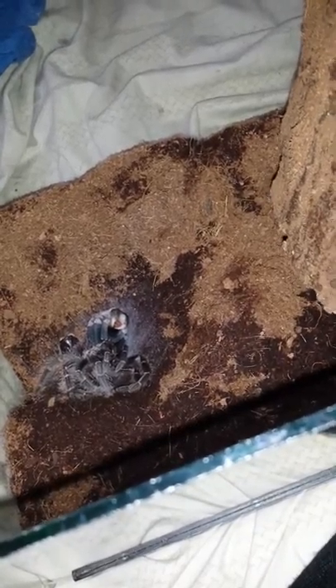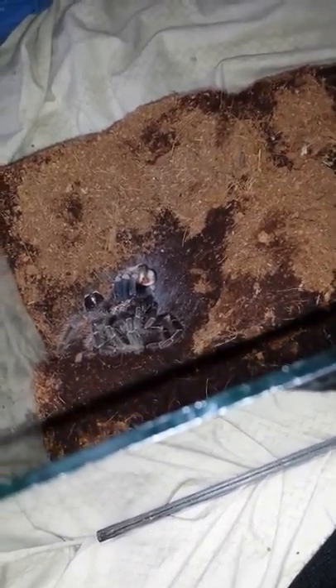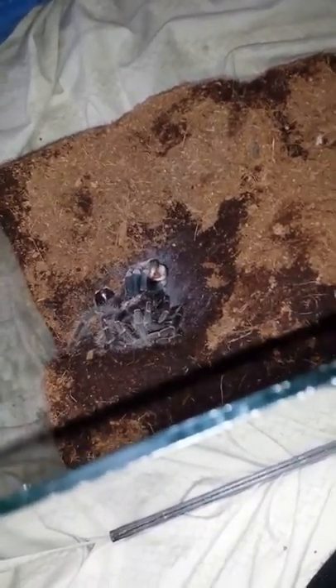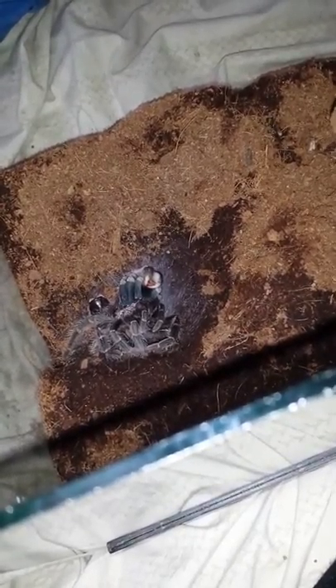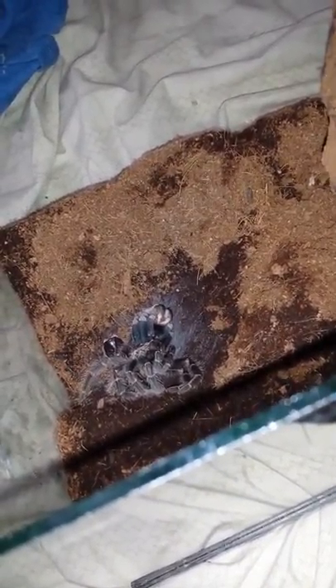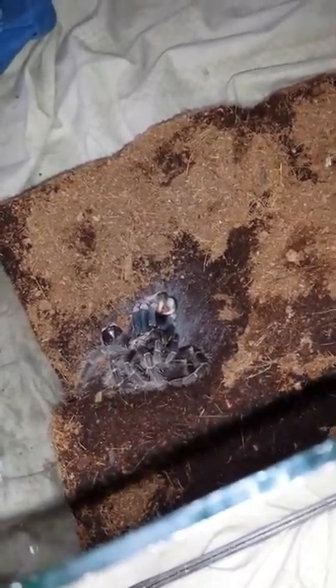I've never seen an animal molt, so it's kind of creepy. I thought she was dead. I was like, what the fuck is in my cage? There's the Pink Salmon Goliath Bird Eater doing her first molt since I've had her. I was a little panicky. I was a little scared when I saw this — what the hell is she doing? But there she is.